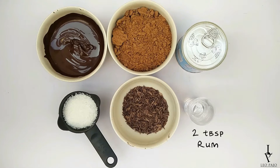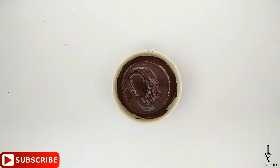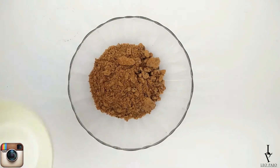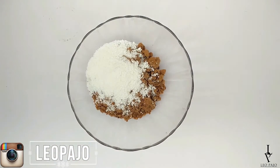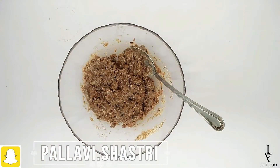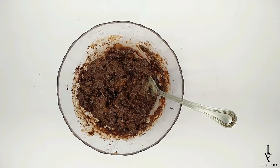Start by mixing rum into melted chocolate and keep aside. In a separate bowl, mix together crushed chocolate biscuits, desiccated coconut, and condensed milk. Then add the melted chocolate mixture to it and mix well.